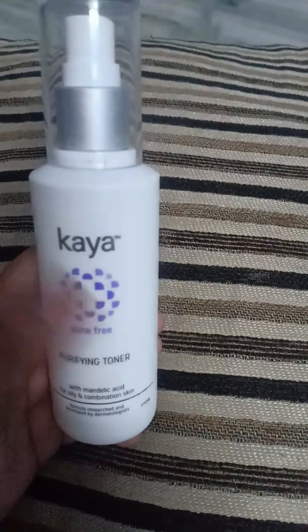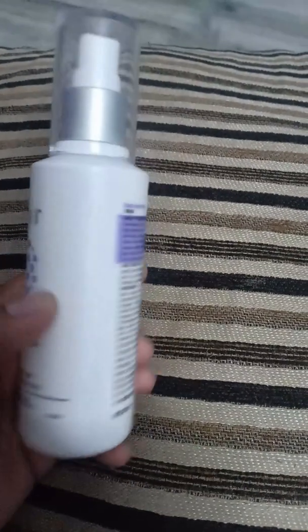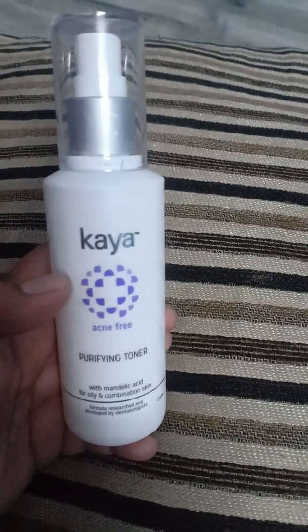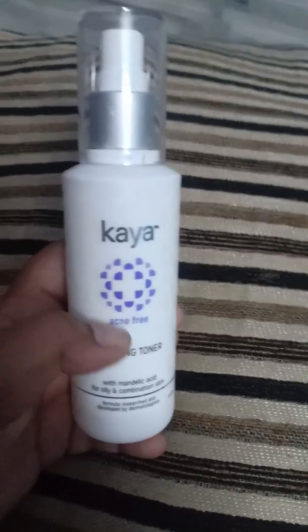It is a really good product — vegan, and it's from the Kaya brand, which is a very good brand. Its quantity is about 100ml and it lasts about 2 months.